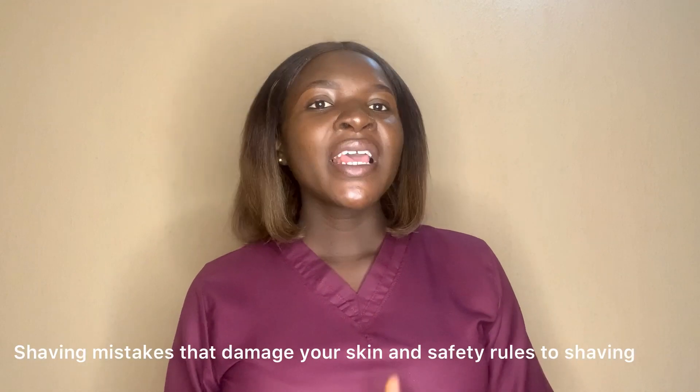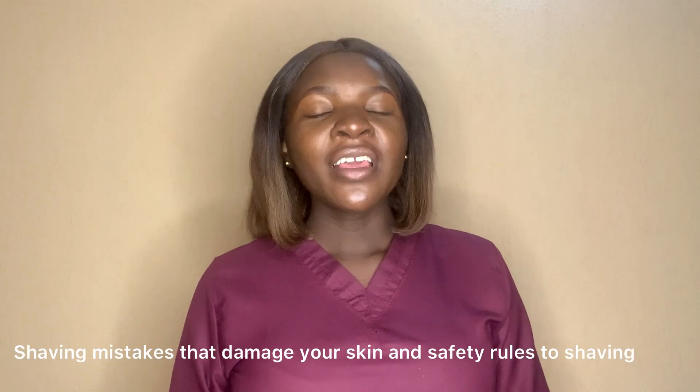Hello everyone, welcome to my YouTube channel. I am Notspacious. In today's video, we'll be talking about shaving mistakes and how they damage the skin, and also safety rules on how to have a perfect shave.